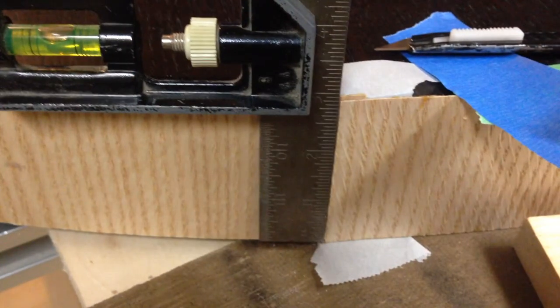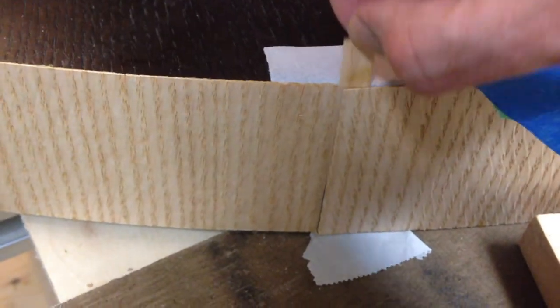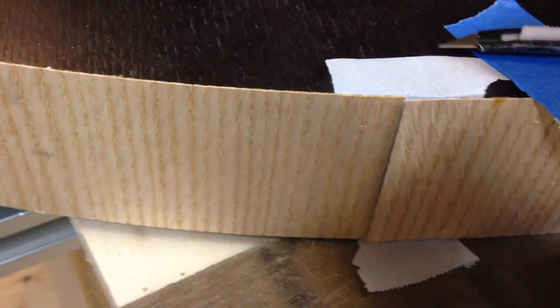For the last seam, I had the foresight to place some wax paper onto the start of the first section of veneer to prevent it from sticking. I overlapped the last seam and cut through both pieces at once with a fresh blade. Then it was easy to remove the cutoff of the first section and remove the wax paper. This allowed me to press in the final section of veneer and make a perfect seam.